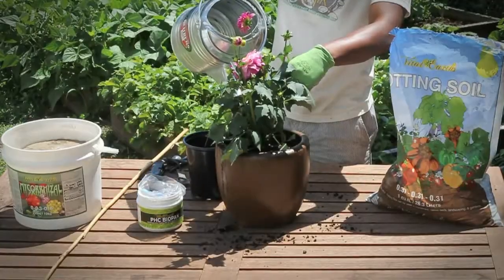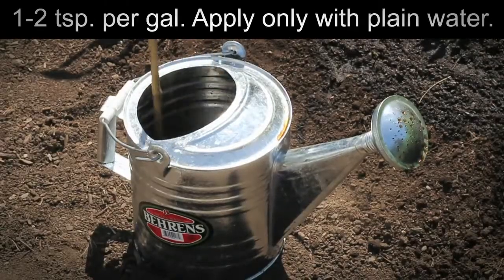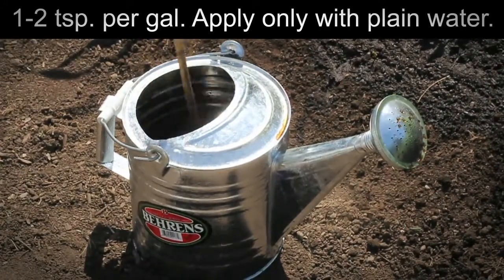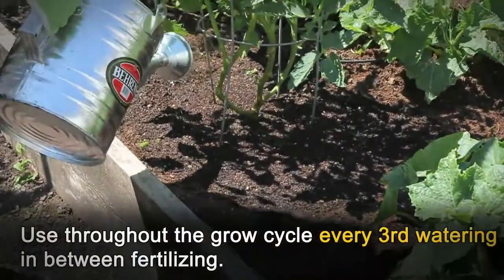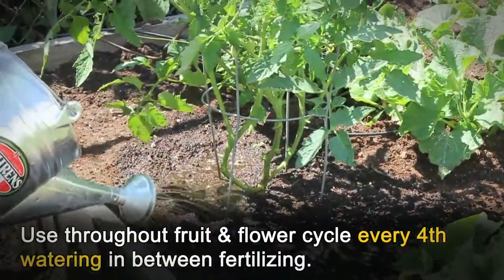Directions: Ideal for the first watering when transplanting with Vital Earth's organic potting soil. Recommended 1–2 teaspoons per gallon. Apply only with plain water. Use throughout the growth cycle every third watering in between fertilizing, and throughout the fruit and flower cycle every fourth watering in between fertilizing.